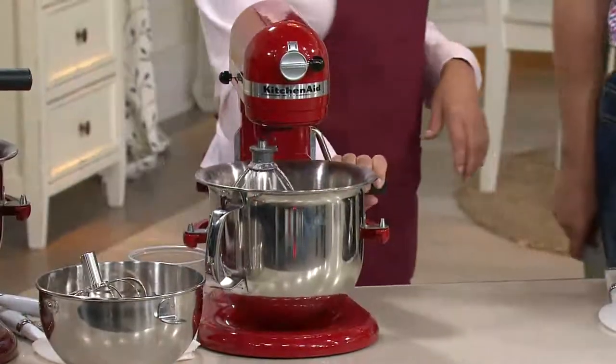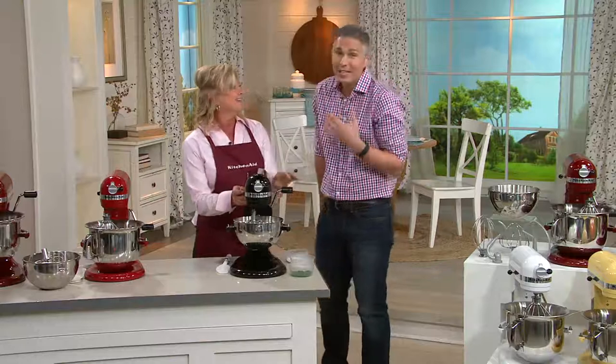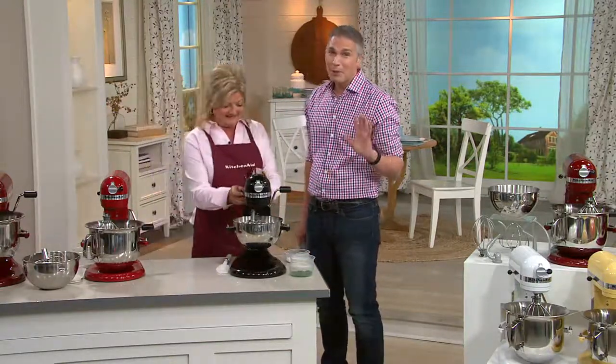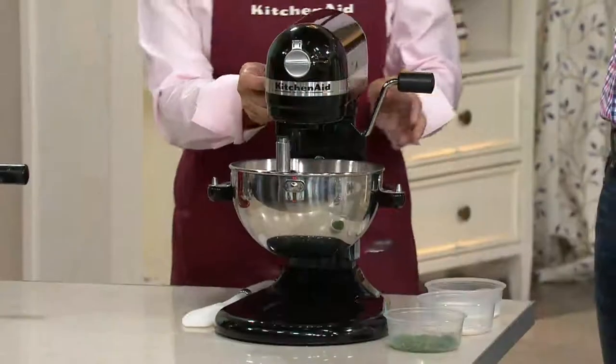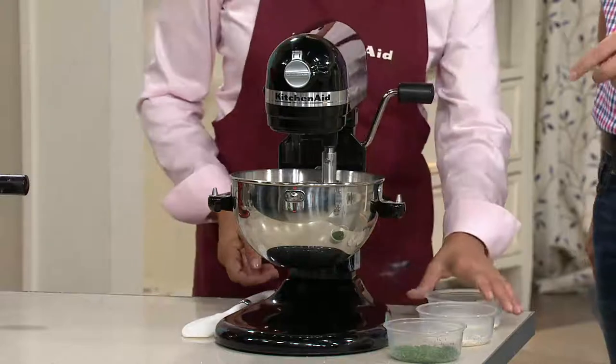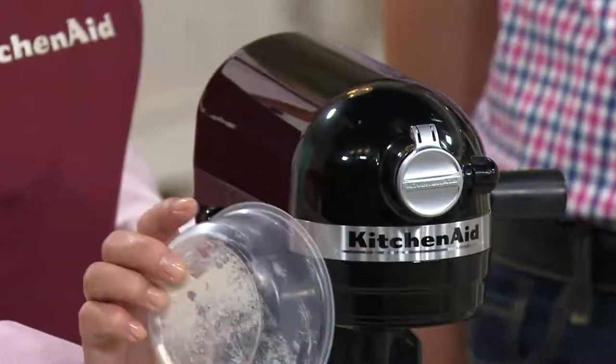I just love my KitchenAid mixer. I actually leave mine out on the counter because I like the way it looks. It's jewelry in the kitchen — people always come over and comment on the color. It's that accent piece. What we're making over here is a Greek yogurt dressing.